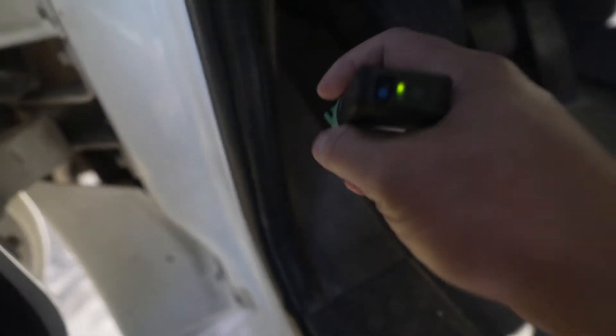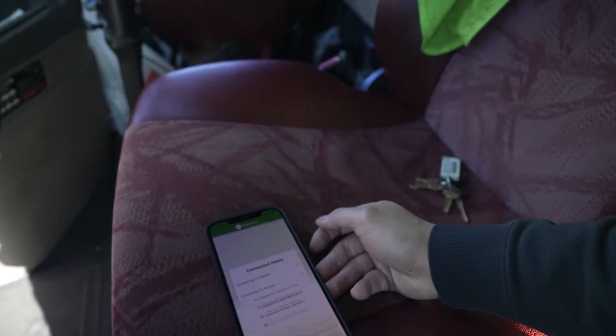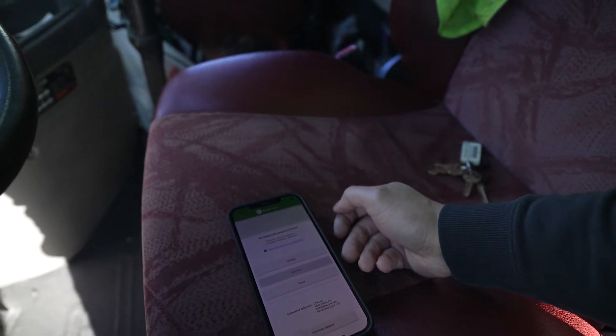I felt like a kid on Christmas — or maybe in front of a vending machine — waiting for this thing to come in. It felt like an eternity. This is the first time me operating this as you're seeing it; I'm recording it. First impression of this thing — let's see if it's worth the money we paid for it. I have lights coming on; I'm gonna press scan over here. Scanning.